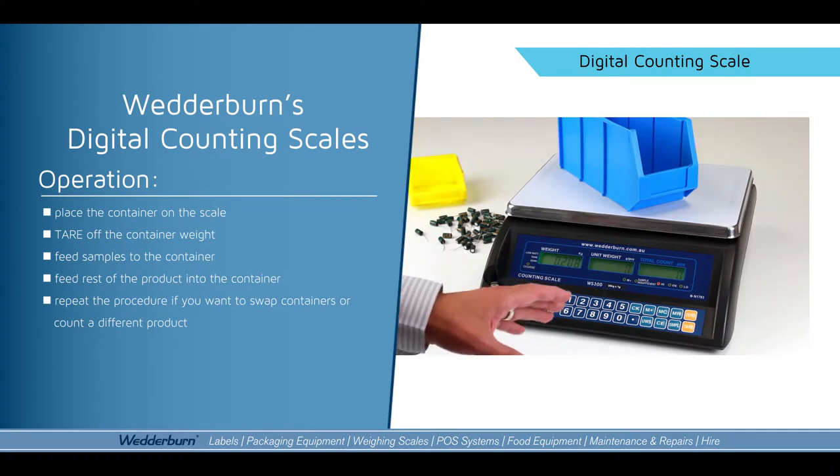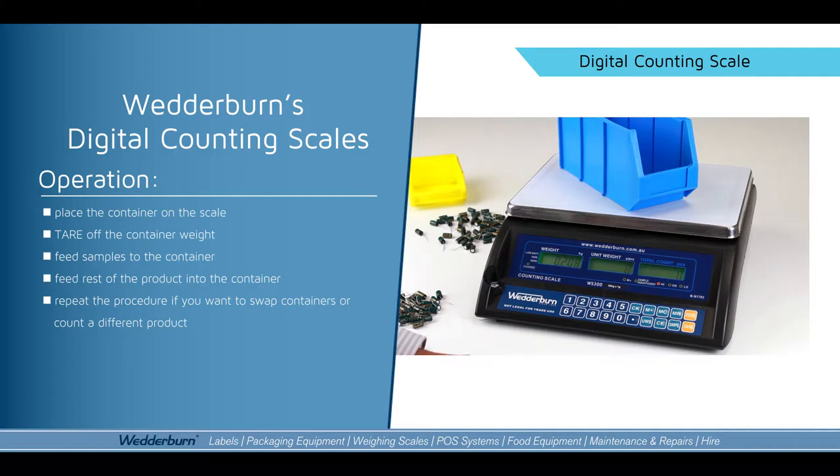The WST 100 counting scale functions and how easy it is to use it. Today I've got a couple of samples I want to use, and I'll show you how easy it is to count out the items as well as change from one product to another.